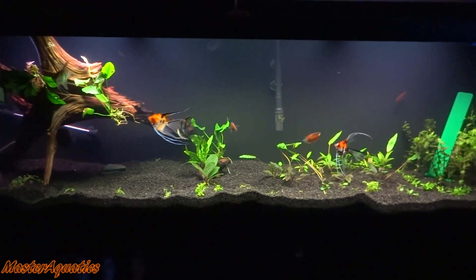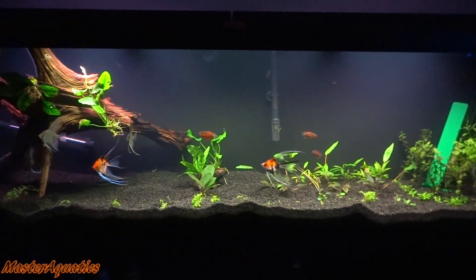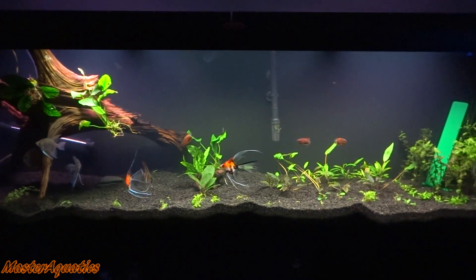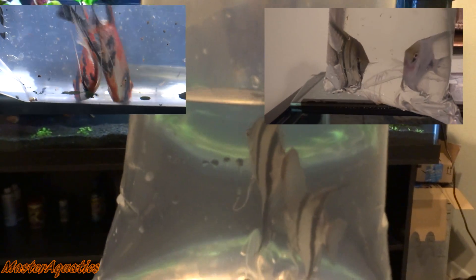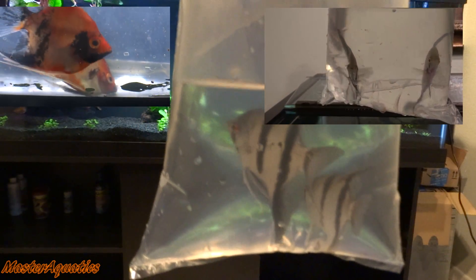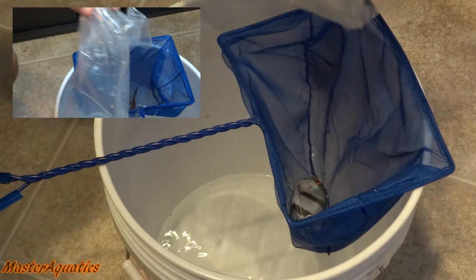First things first: if you get a big aquarium — I would recommend 55 gallons or more — and you add a bunch of plants, some good substrate, some driftwood, lots of good hiding places, and if you add 6 or more angelfish into your aquarium, you are bound to get an angelfish pair.